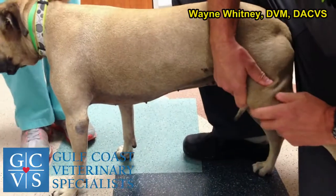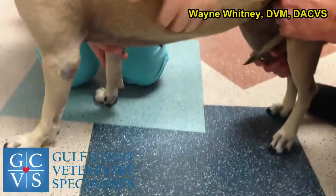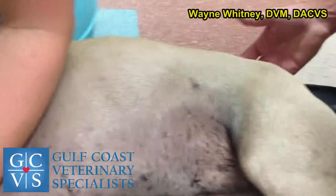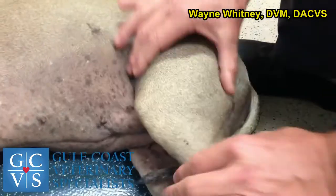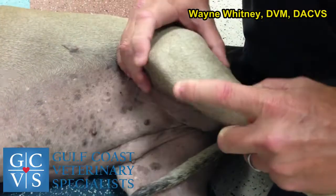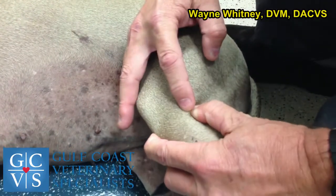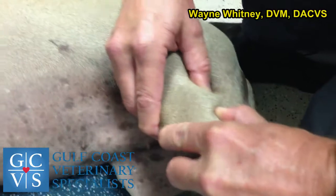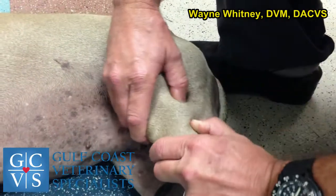You can test cruciates standing but it's probably better to get them on their side. One problem people have is getting too far away and not localizing properly. Find the patella, find the tibial tuberosity — that's the straight patellar tendon. You want one finger on the tip of the tuberosity and the fibular head is right here. Position yourself at the patella and right behind the gastroc, put the knee in a normal range, then test for drawer. An anterior medial band may have a little drawer in flexion.